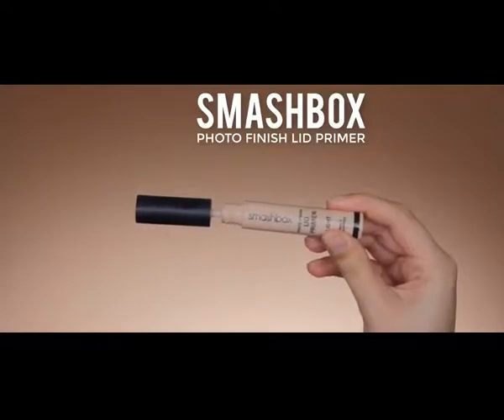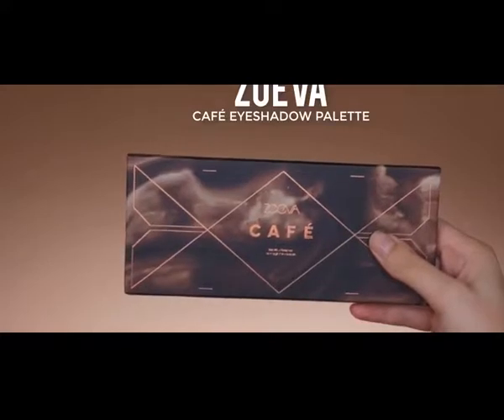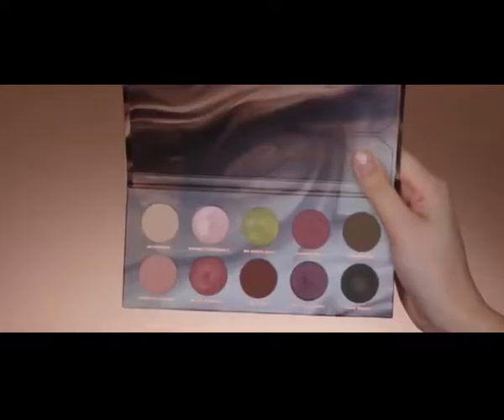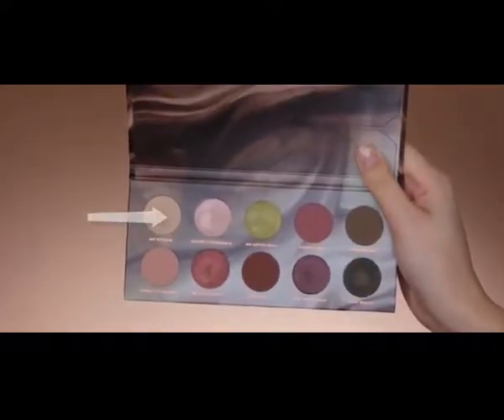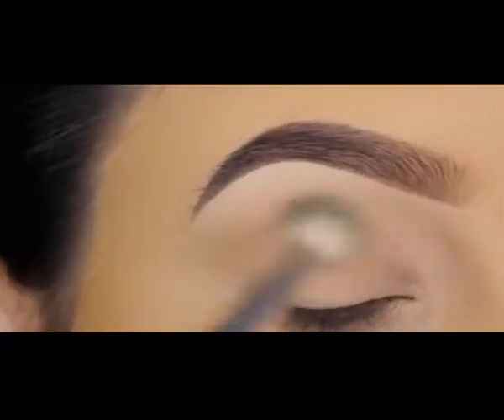First I prime my eyelids — I use the Smashbox Photo Finish Lip Primer. The palette I'll be using today is by Zuiva and it's called the Cafe Palette. It's really pretty so I wanted to use it as soon as possible.